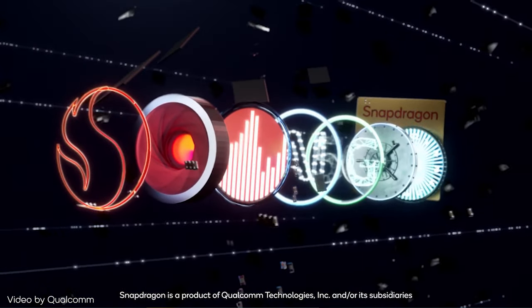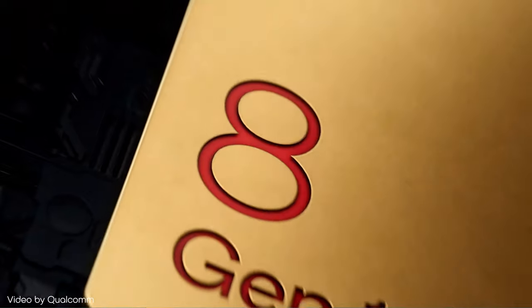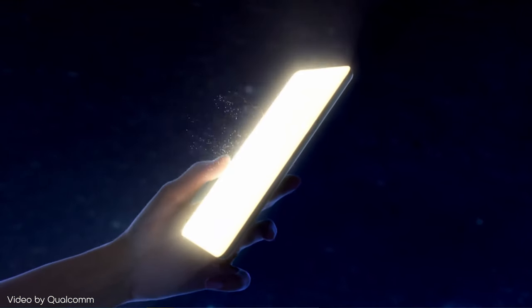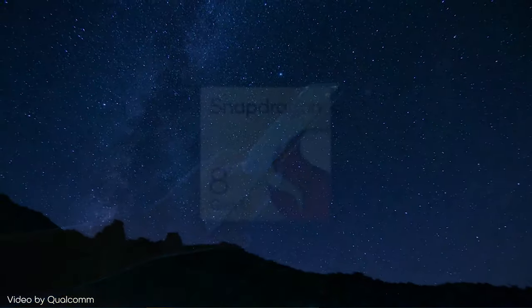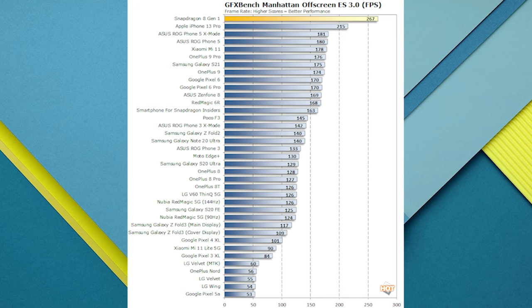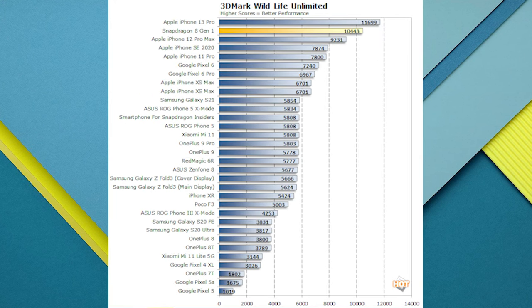When it comes to performance, there hasn't been much competition around Apple's M1 or Bionic A15 chip — but it seems those days are pretty much over. According to benchmarks by Hot Hardware, the Bionic A15 is still ahead in some tests, but surprisingly the new Snapdragon 8 Gen 1 took the cake on one of the tests and came very close on several others, making Samsung a clear competitor in this race.